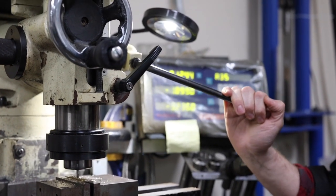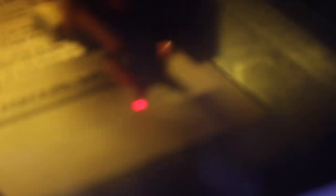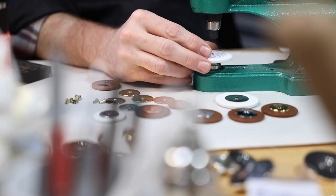In our state-of-the-art facility, you'll have access to our manual lathes and 3-axis mills, CNC and laser cutting machines, and on-site key and pad manufacturing equipment.